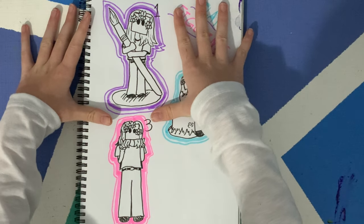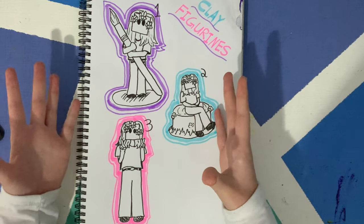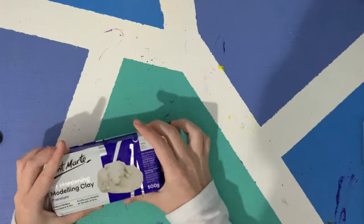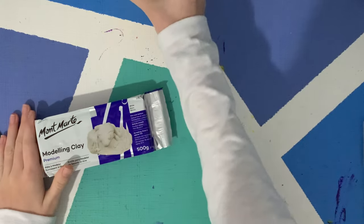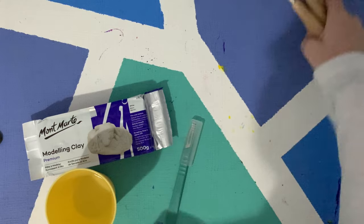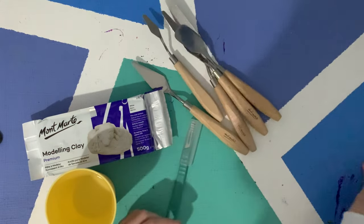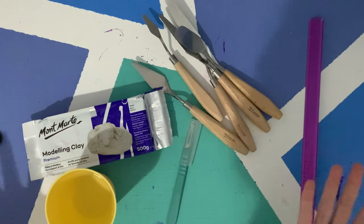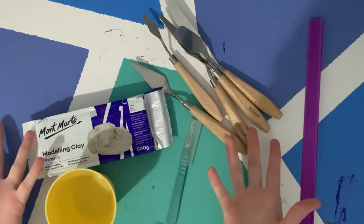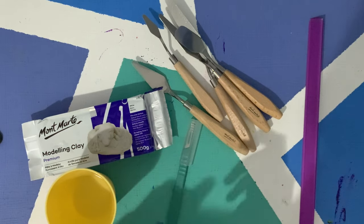So let's get right into it. For actually making the figurine I have some clay, some water, a bunch of painting knives, a ruler — and that's it. It's the highest quality equipment I could find.